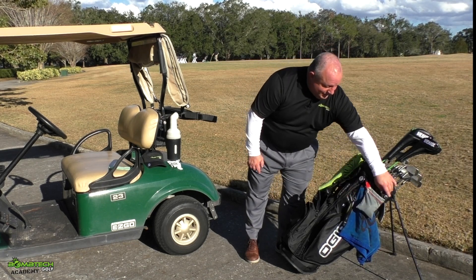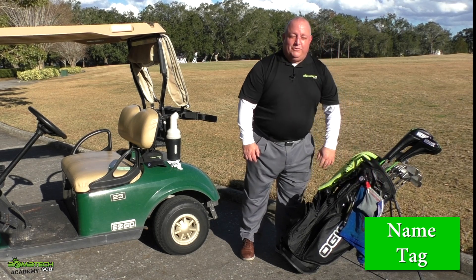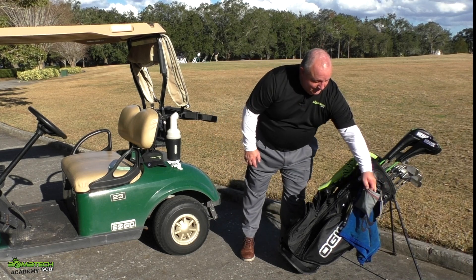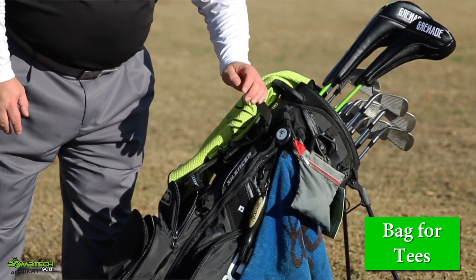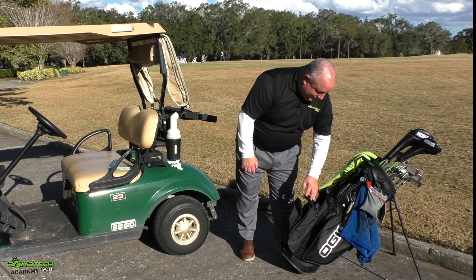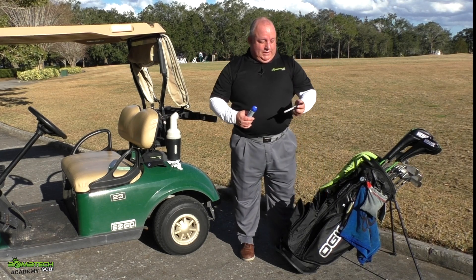Another thing I really like to have on bags is a name tag, so it's easily identifiable for you and identifiable for the club itself. And another thing you'll see on the outside of my bag is a pouch to hold all the tees. Again, something to consider — you're going to have a spot here for your balls and a spot for other miscellaneous items.